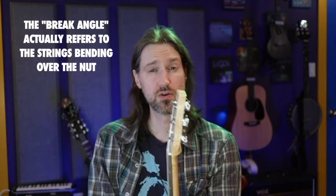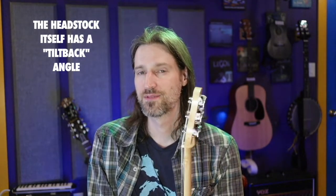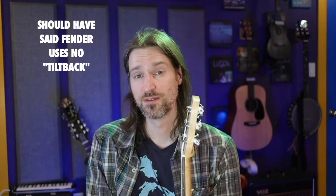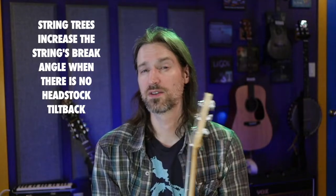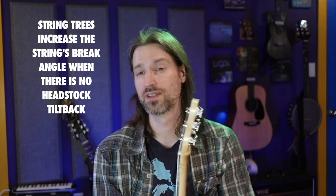I chose a 10-degree break angle on the headstock. There isn't a lot of accessible research on the right break angle. Gibson uses a much steeper break angle, which also contributes to their headstock-breaking problems. Fender uses no break angle and relies on string trees. I used 10 degrees because PRS uses 10 degrees and doesn't need a string tree — I figured they probably did the research. I didn't want a string tree because I didn't want to add any friction that would cause tuning problems.